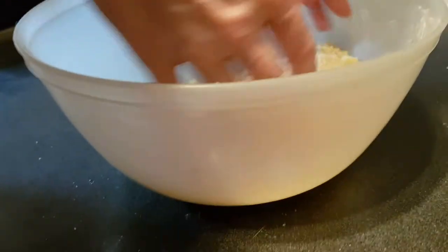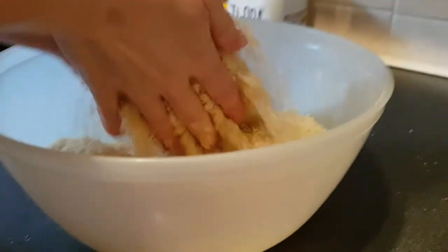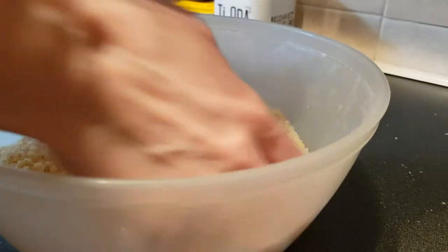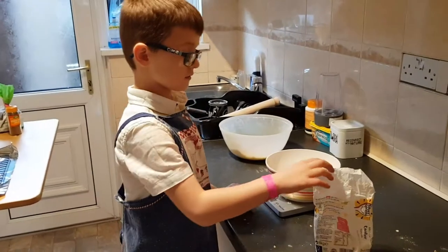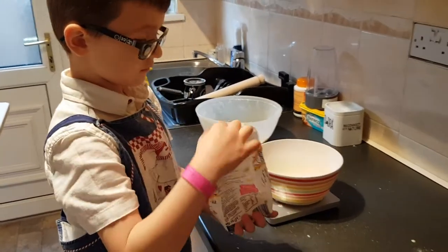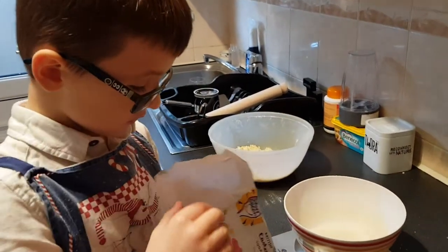It's important not to work it too much — if you work it too much, the cakes will not taste good. They'll taste really hard. So what are we doing next, Leem? We're going to be pouring some sugar in. How much sugar do we need? Three ounces.